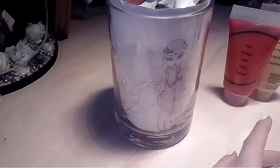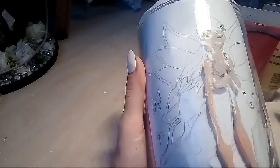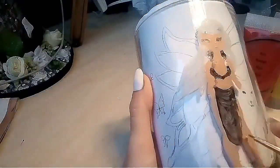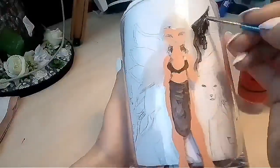Once the design was finished, I placed the paper inside the vase so I can see it, and stuffed it with newspapers so I have it in a firm situation — it doesn't move — so I can paint it clearly.